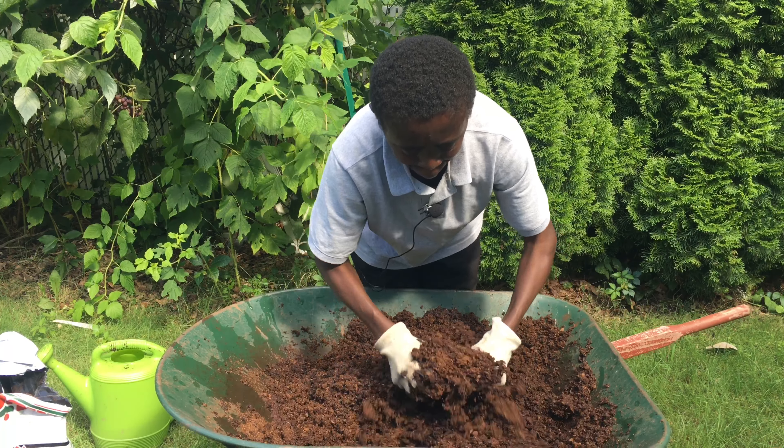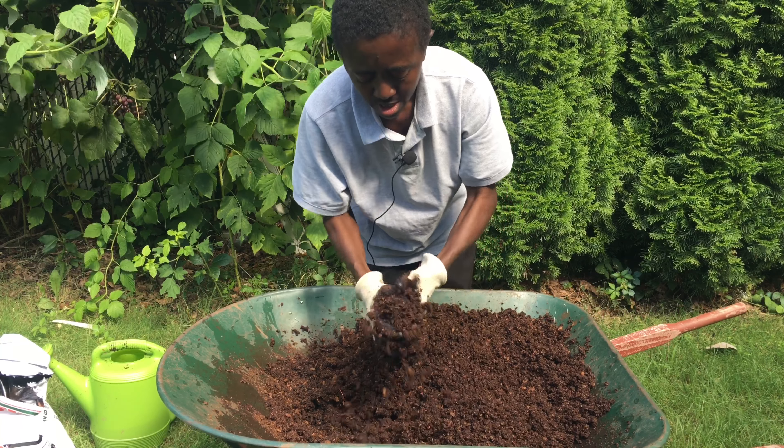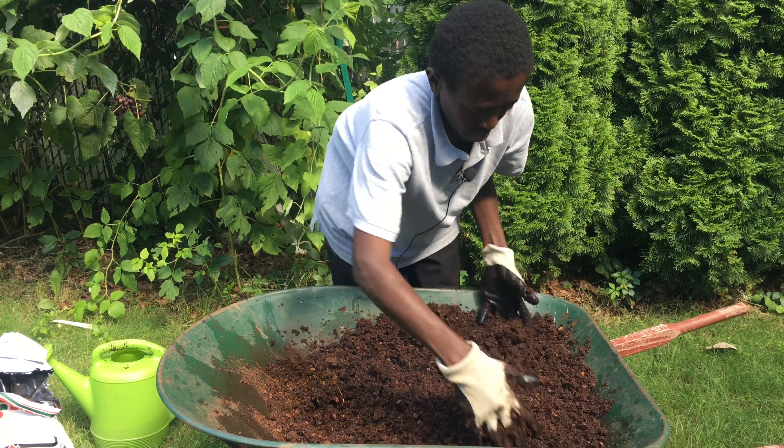Make the peat moss quantity based on the size of your container. I'm going to use this for two containers, so that's why I'm making this much. You just have to make it according to the size of the container you're going to use.